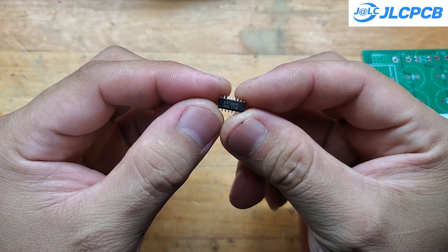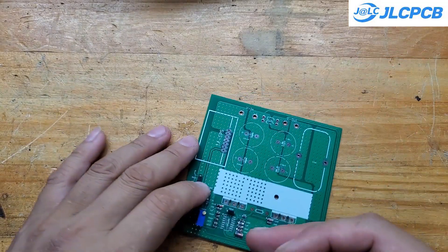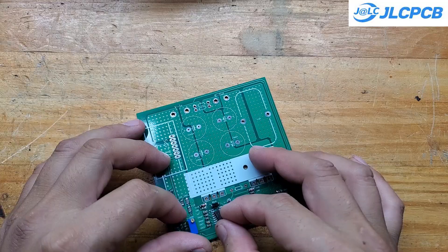The controller IC regulates the MOSFET's pulse width based on feedback from both the output voltage and current, keeping them stable at the preset values.